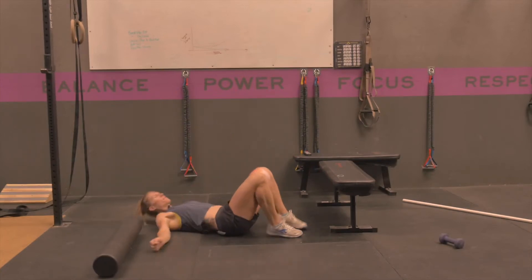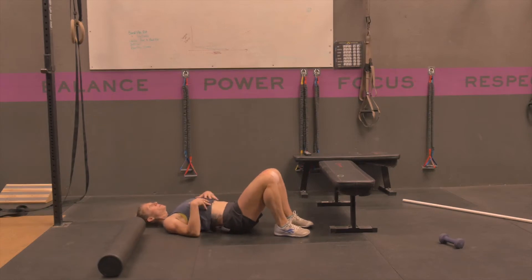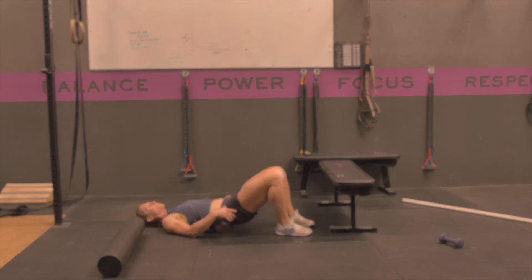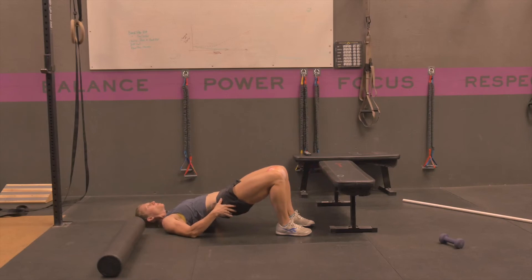Put the ball between your knees with your feet about hip-width apart. Lay flat down and put your shoulder blades underneath you. From here, tuck your tailbone so that your rib cage goes flat, and squeeze against that ball the entire time as you extend your hips by squeezing those glutes to lift your hips.